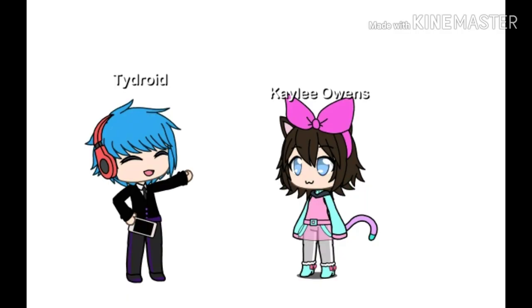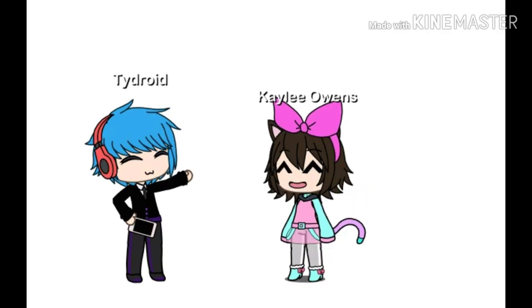Hey dude, I made this pretty cool meme. I wanted to show it to you. Oh, that's so funny. How'd you make it?